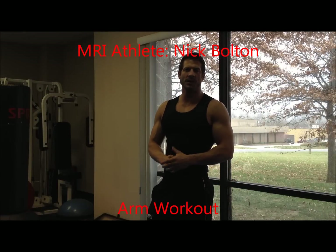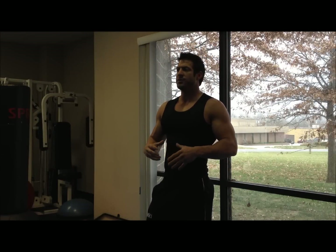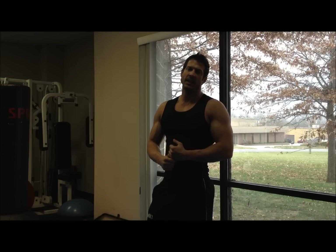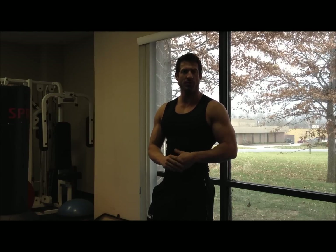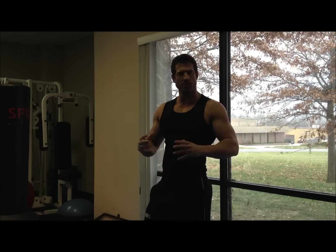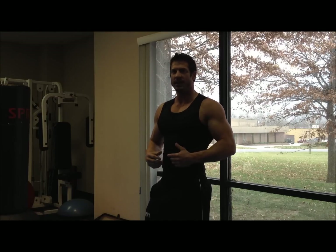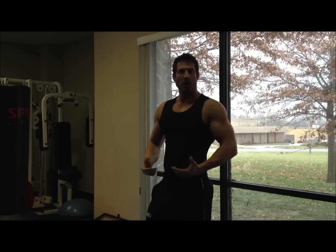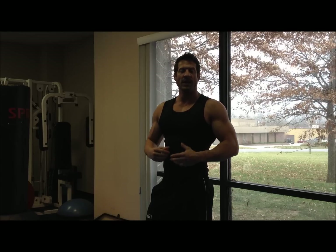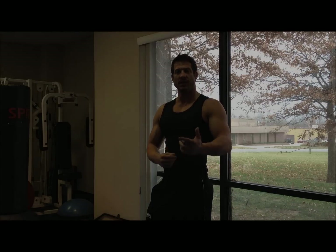Hey, what's up guys, I'm Nick Bolton, MRI sponsored athlete. Today I want to show you some different variations of bicep and tricep exercises to really get your arms involved in some muscle growth. We're going to go from barbell drag curls into California skull crushers and superset those two. Then we'll hit a multi-grip barbell or bicep cable curl and superset that with reverse tricep extensions. Hopefully you guys get some new ideas from this — thanks for watching.